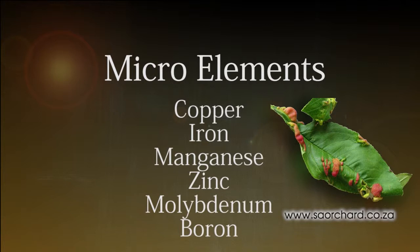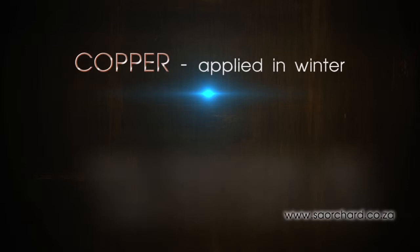Copper is applied in the winter. Iron, manganese and zinc are applied mainly in the spring or summer.